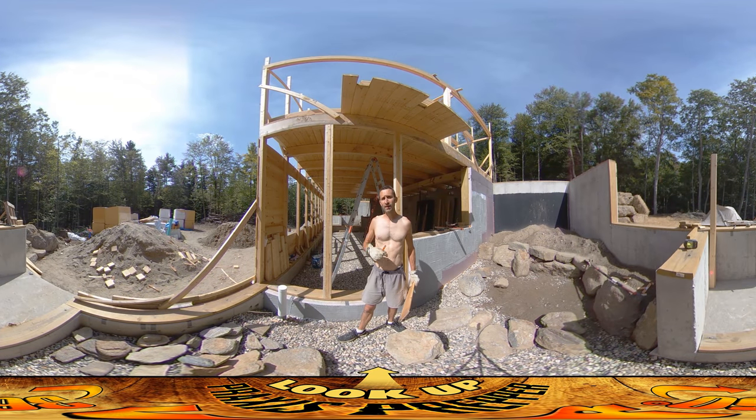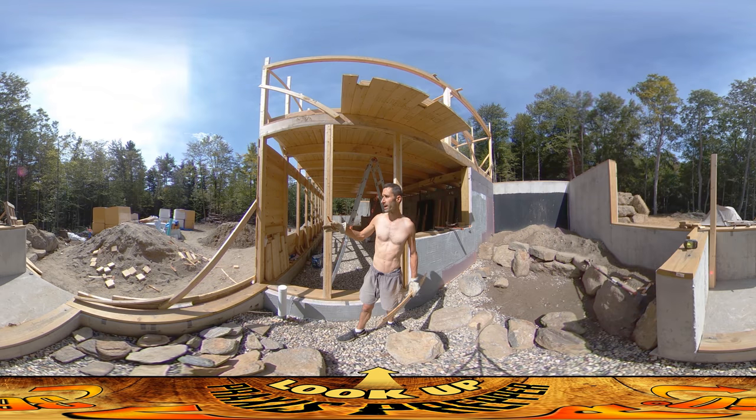Hey everybody, this is Praxis and today I'm doing some posts and sheathing work on this side of the house. I wanted to get a bunch of the lumber used up — it's on top of the pile of floorboards that are going to be going up pretty soon. Instead of moving that stuff someplace else to access the floorboards, I figured I'd just actually use that stuff up so I don't have to shuffle it around.